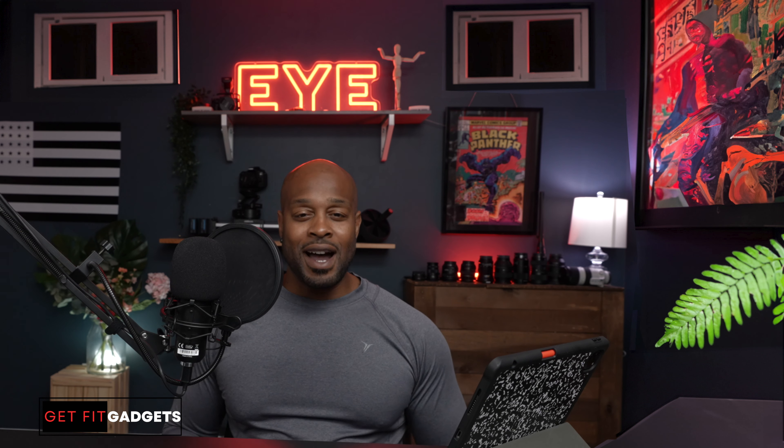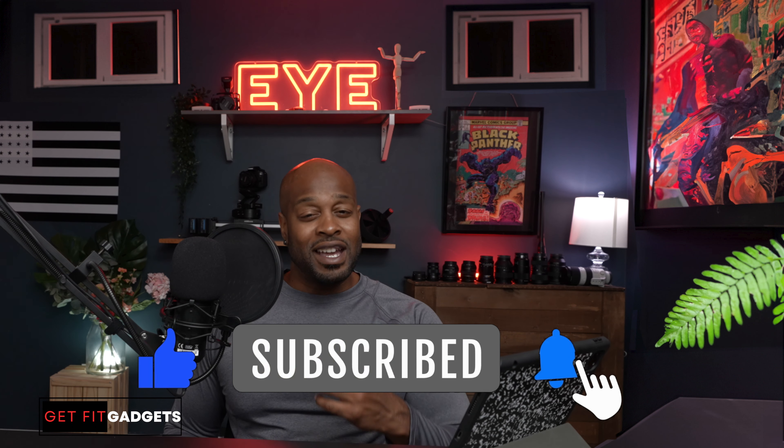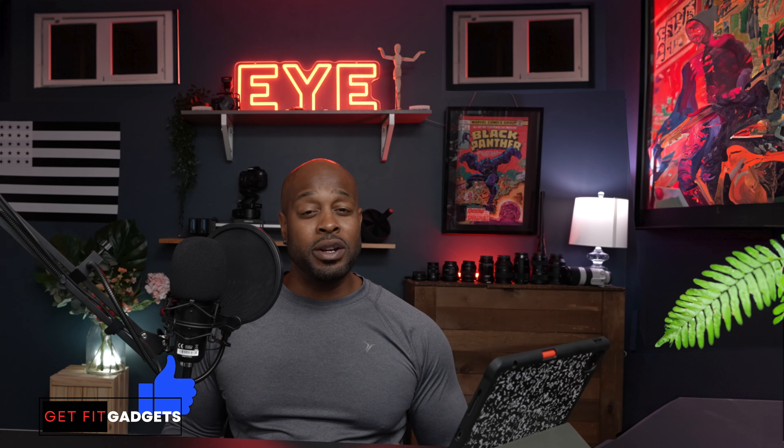That's a wrap for Get Fit Gadgets. All products will have a link below. If you liked today's episode, don't forget to comment, like, subscribe, and hit that notification bell to stay aware of more fitness videos to come. Until next time — good luck on your fitness journey.